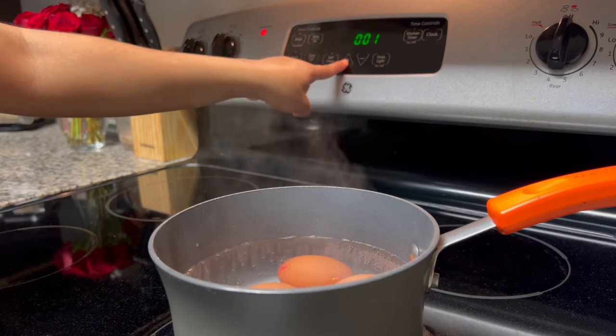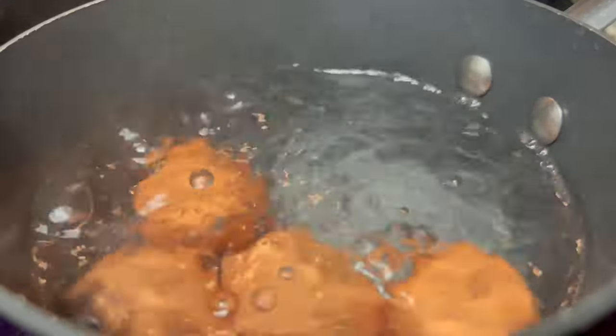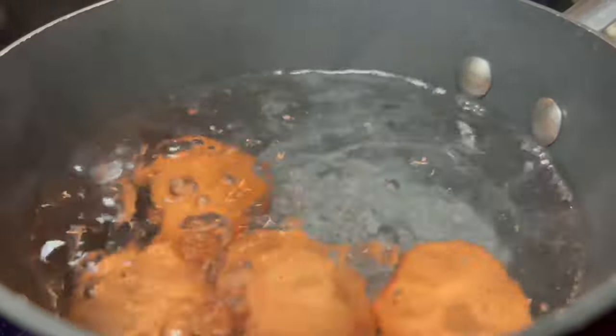Once your eggs are added into that water, set your timer for 14 minutes. Do not skip this step. Leave them uncovered and let them boil.